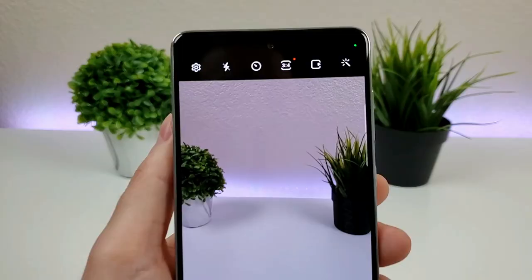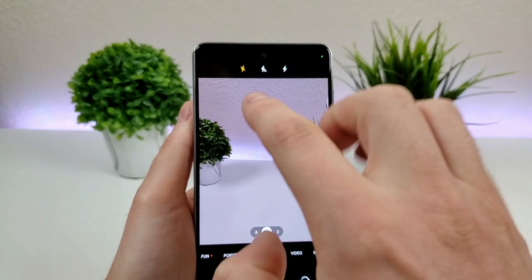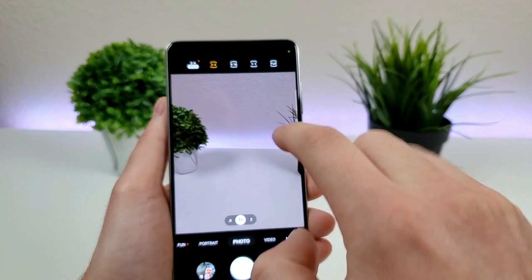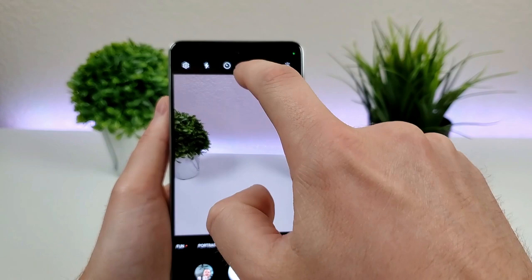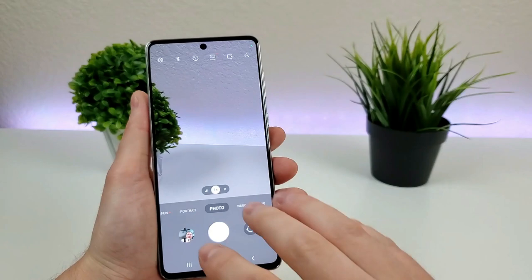We have a lot of different options up top. There's the settings in the upper left, and also the flash — you can toggle it to automatic, off, or always on. You can also set timers: two seconds, five seconds, and ten seconds. You can also adjust the aspect ratio of photos: 3x4, 9x16, 1x1 for square photos, and full, which is the entire size of the display.